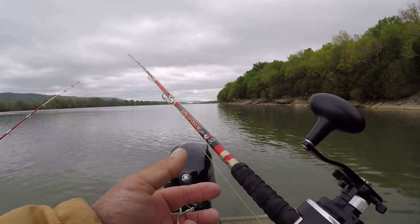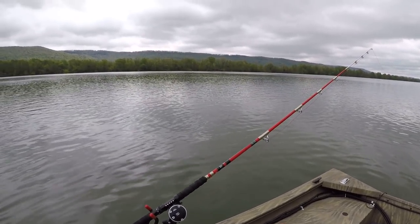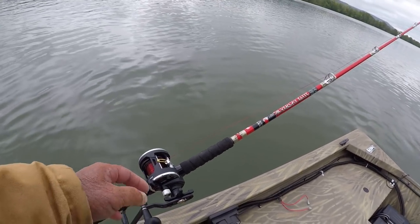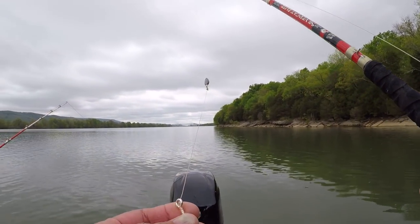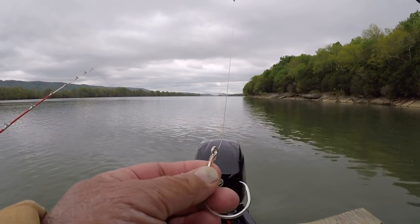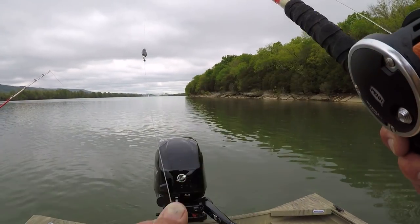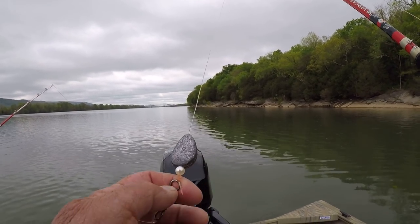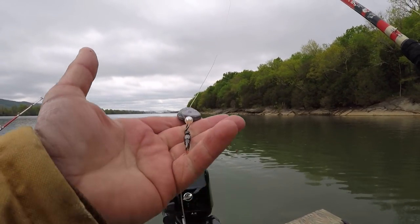I have 40-pound test Andy on this one. The other rod is an identical match except I have 40-pound test Red Cajun on it. I'm using 9-aught circle hooks — Eagle Claw Seaguar circle hooks — with leaders ranging about 32 inches on both of them, a big swivel, a bead, and a no-roll 2-ounce sinker.